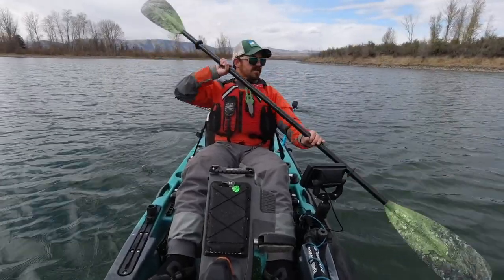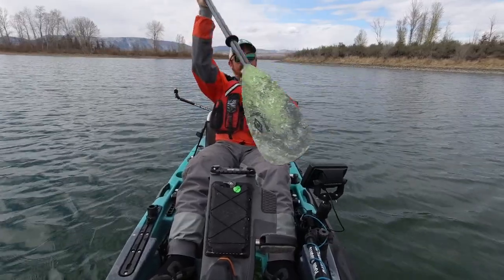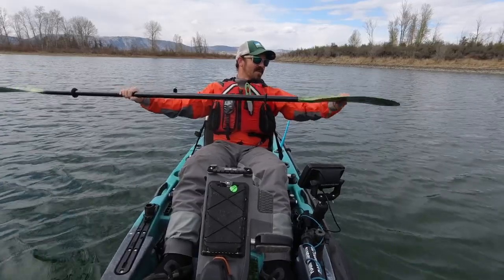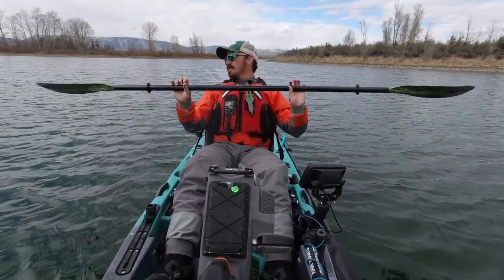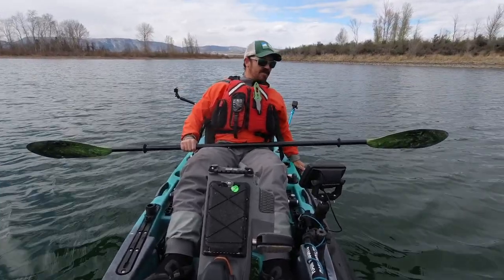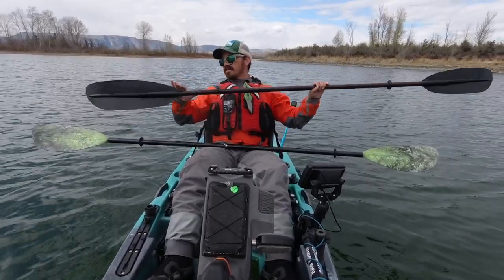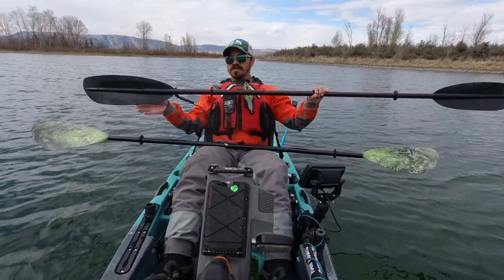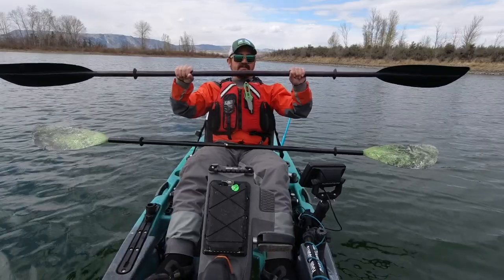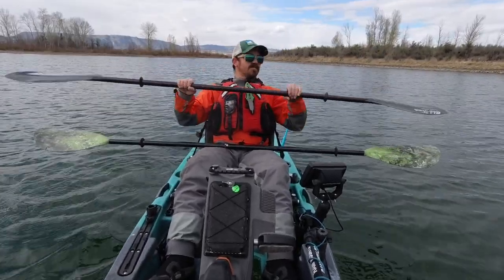This paddle is the Carlisle Predator — they've replaced it with the Magic Angler, which is very similar in design and shape, and very affordable at around $100 to $120. This is the Old Town Casco carbon model; they also have a fiberglass model. They have those longer, skinnier blades and retail for about $190. It's very light — I really like this paddle.